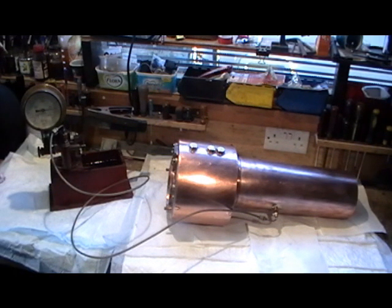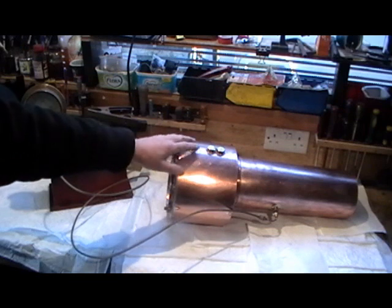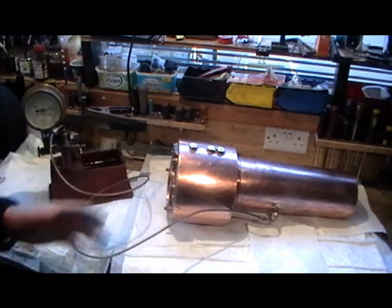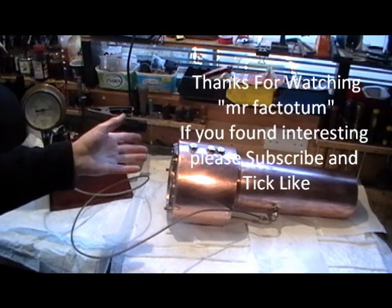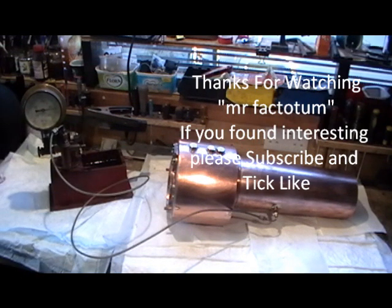I hope you found that interesting. As I said at the beginning of the video, I did a 12-part series making this boiler — this little part is just about pressure testing it. If you want to look back, search for Mr. Fact Totem and you'll find a 12-part series on how I made it from scratch. Thanks for watching, and if you've not seen my other videos take a look at them. I'll catch you on my next video — bye for now.